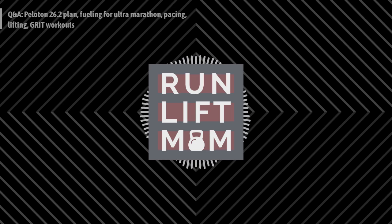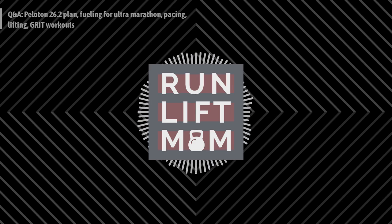Welcome to the Run Lift Mom podcast, where we're talking about running, lifting, and momming — not necessarily in that order. Today we're going to be squarely in the running and lifting category for a question and answer episode. This is audio from an Instagram Live from last week. Listeners submitted questions, I answered them live, and now it's a podcast for you.